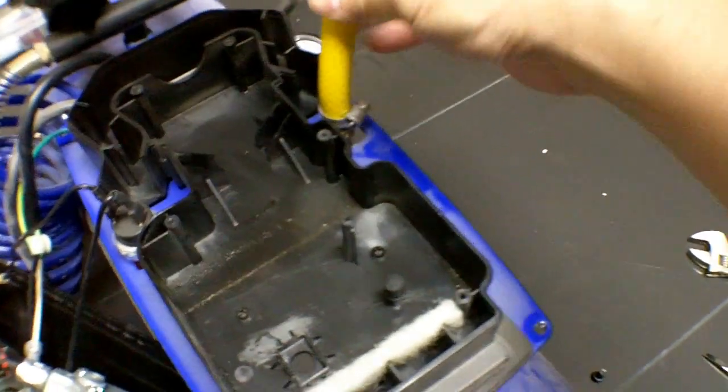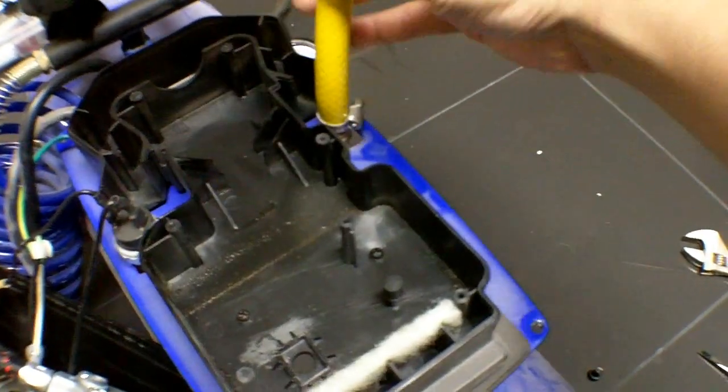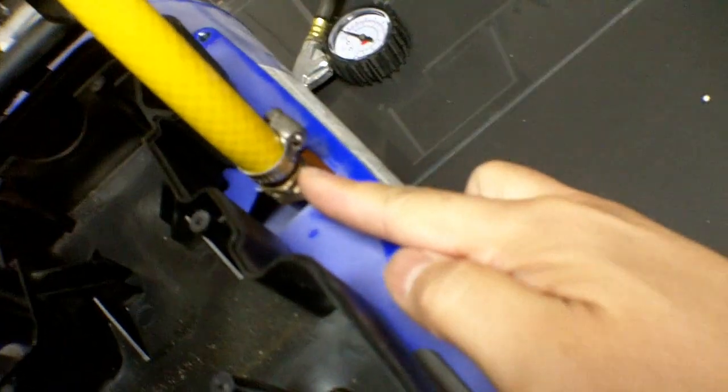I'm going to use the hose and just thread it back on. There are several ways of doing it — some people would replace the fittings and weld copper tubing directly to the compressor. But because this is a lot more simple, I chose to do it this way.